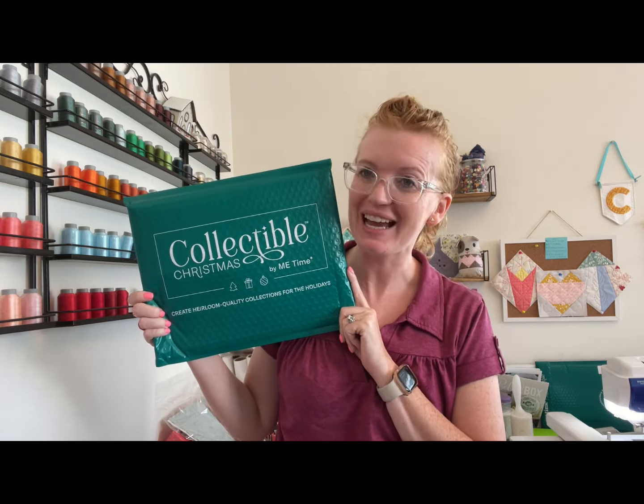Hey everyone, welcome to Creating with Cassie. I am so excited for you to join me today for another Stitch Out from Me Time Delivered's Collectible Christmas program.